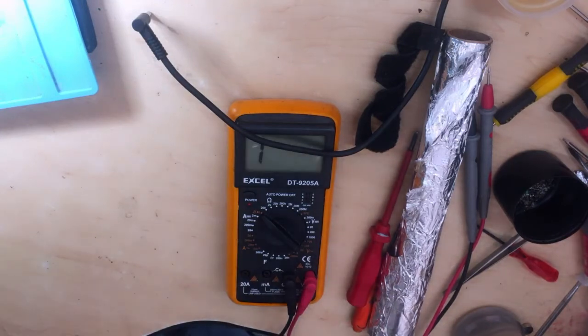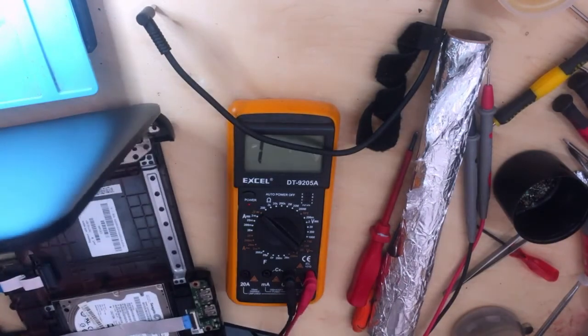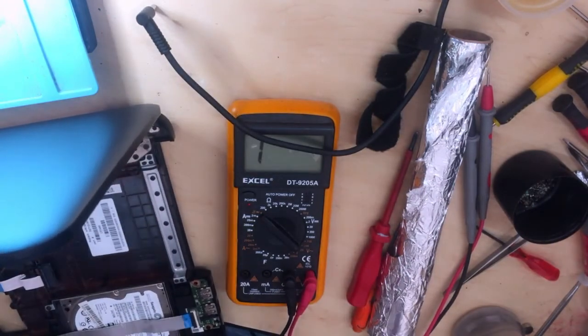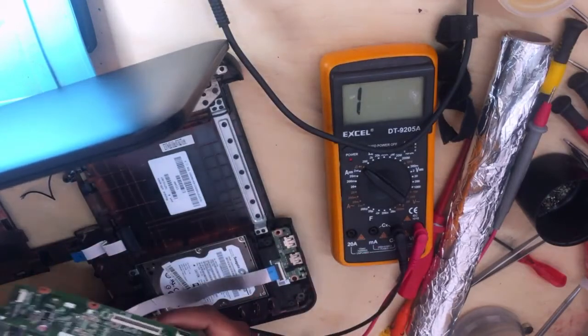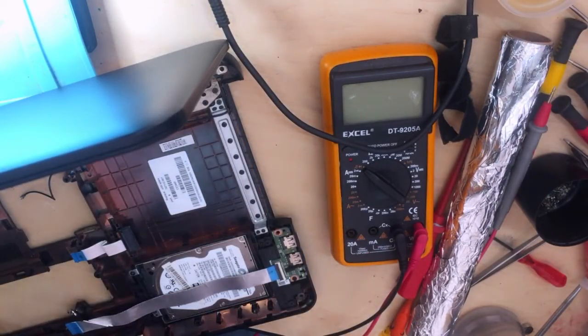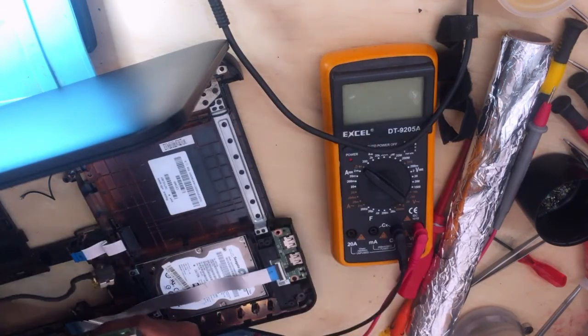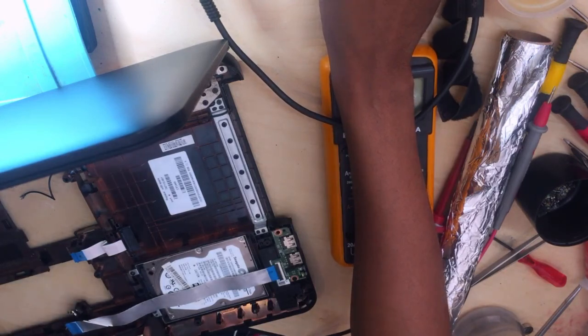I'm sure you want to see the screen, right? Let's see — but again, if it doesn't display it means we'll pay double: one for the power and one for the display. I'm just joking! Anyway guys, let me pause the video and then I'll show you, or otherwise I can just end this video here.